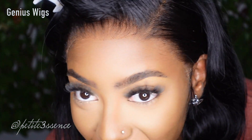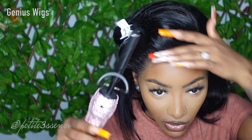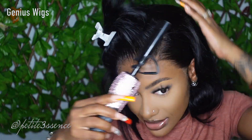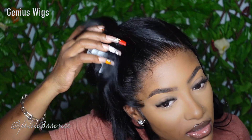So this is how we're looking after I cut off the whole lace hairline. I proceeded to use my hot comb to lay the roots so everything is nice and laid, and I'm doing a side part. This wig looks so natural — super super natural, I love it.